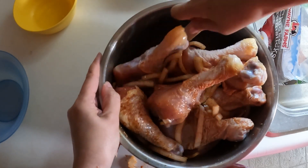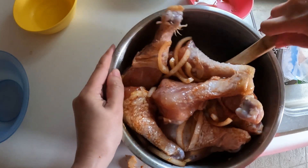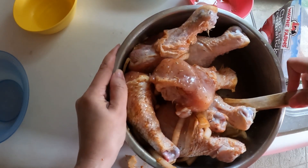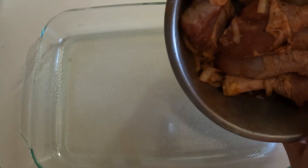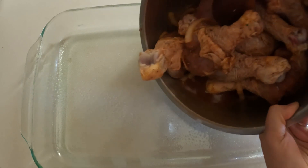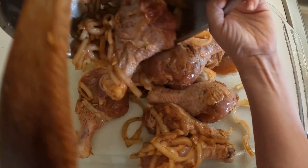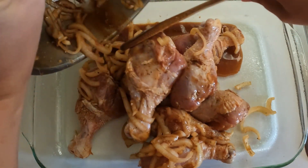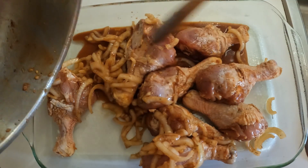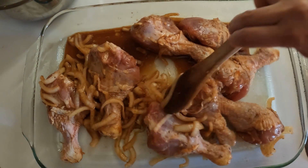After you get everything mixed together, you let it marinate for at least thirty minutes — it could be overnight. Mine will marinate for about two hours. These have actually been marinating for more than two hours. You just dump everything into a baking dish; I've sprayed it with cooking spray.